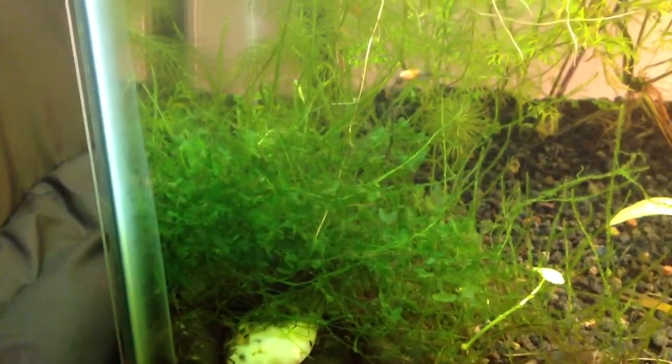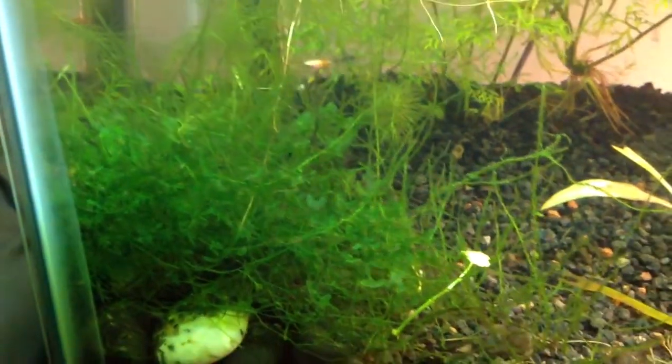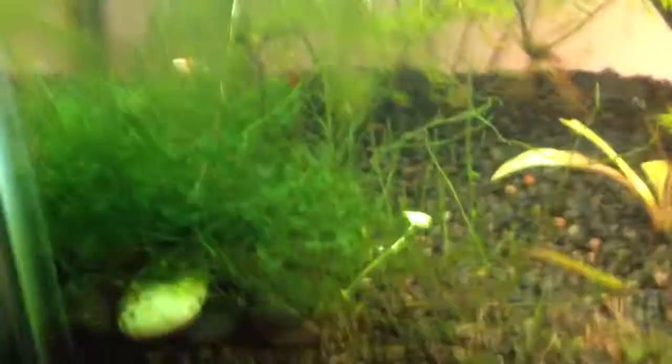The big ball of mess right here is Rickia and Java Moss. It's hard to tell how big that is, but it's about the size of my fist.